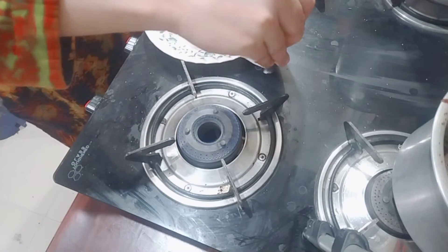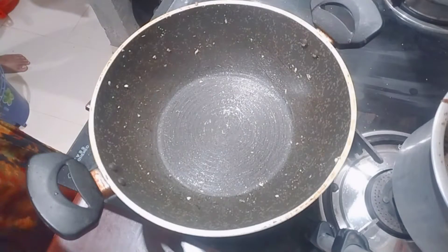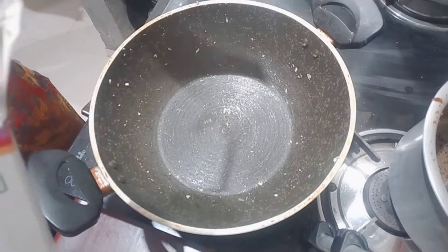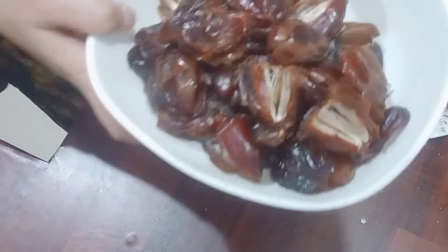We will dry roast them in the pan. After roasting, we will prepare a paste from these ingredients and let it cook.